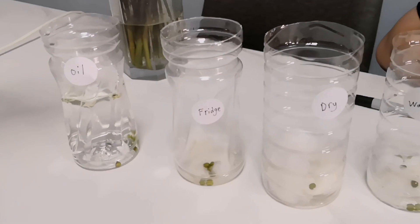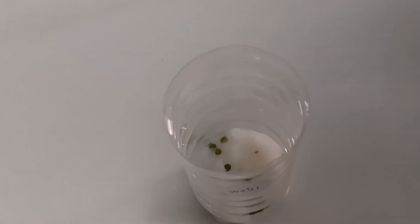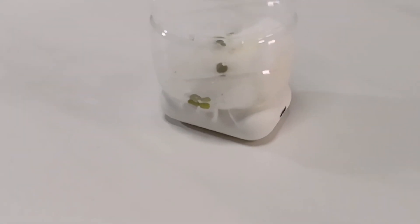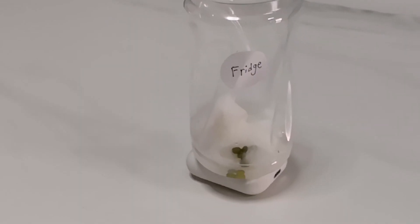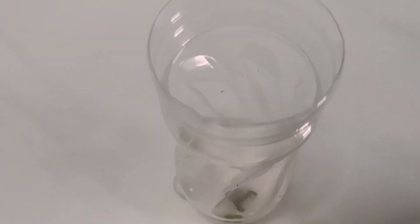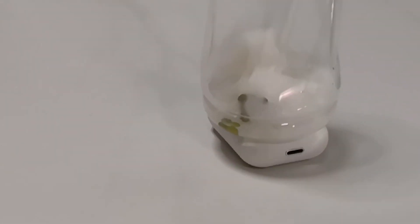Let's get started. Which one do you guys think will grow? I think the one with the water will grow. And don't forget to water it periodically.